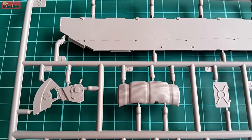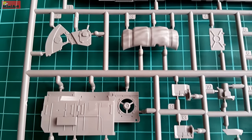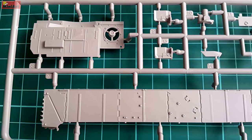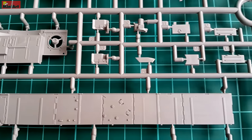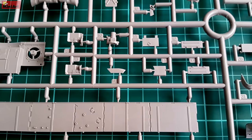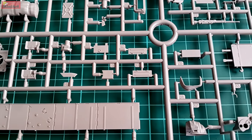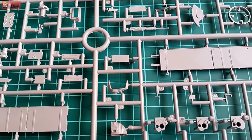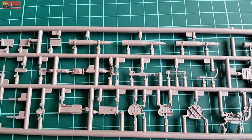A nice impression is made by all of the fabric imitations all around the kit — you'll be able to see that further on too. Complex molding is also present for many of the parts, featuring all kinds of elements used in the tank which carry their own baggage as elements.